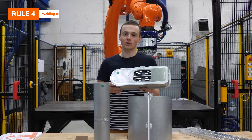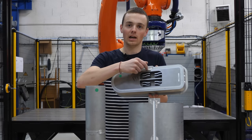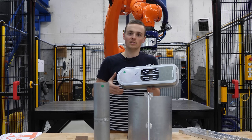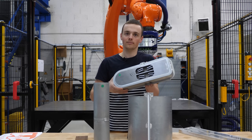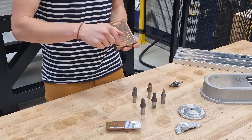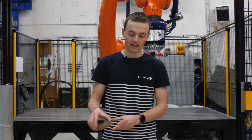We have other strategies to solve the problem of the exit hole. Here, we have gone outside of the part at the end of the weld, so the joint is exempt from the exit hole. For instance, on this cold plate, we have been able to escape the exit hole outside of the welded zone to keep the part leak tight.